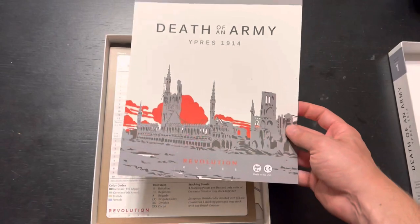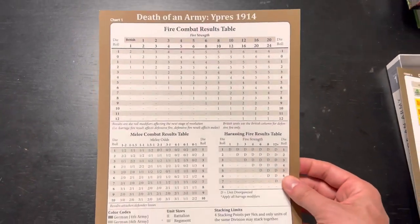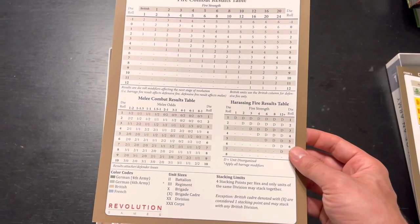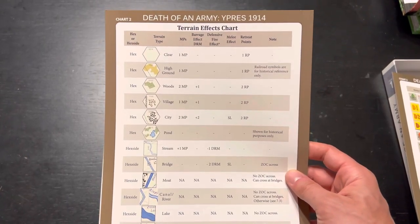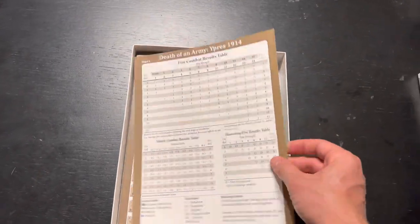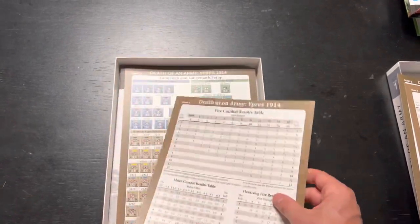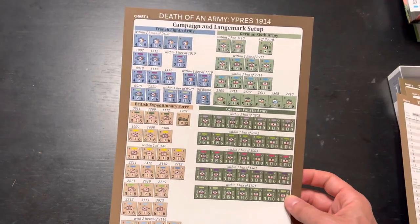Hey, look at that - I could frame it! There's a fire combat table, a melee combat table, harassing fire, a reminder about stacking, and a terrain effects chart - all pretty standard. Looks like there are two of these. This is a bit of an upgrade from Revolution; they don't typically do player aids this nice.